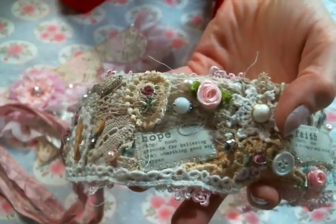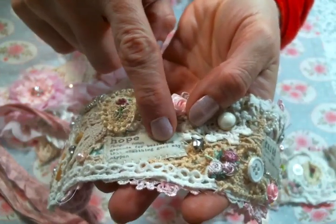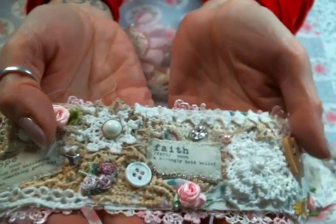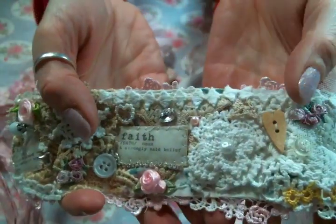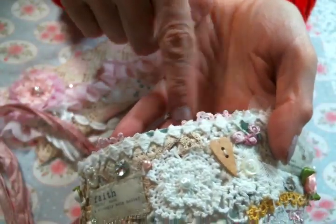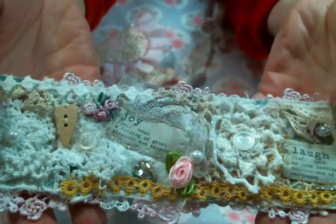I attached the little vocabulary words to some fusible fleece, then cut them out and sewed them on so that they'd be a little puffy — so cute! Then there are just layers upon layers of goodies, bling from her shop, and snippets from lace trims from her shop. I really enjoyed putting this together so much.